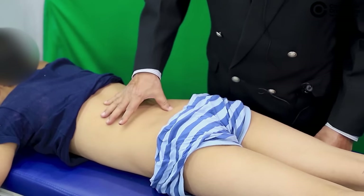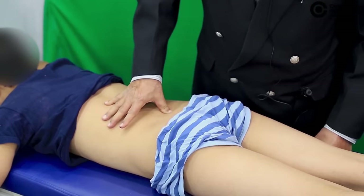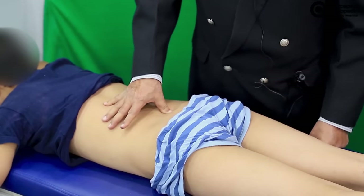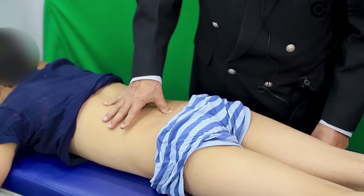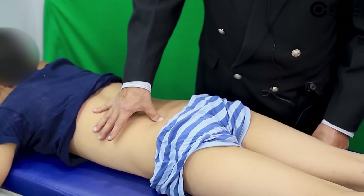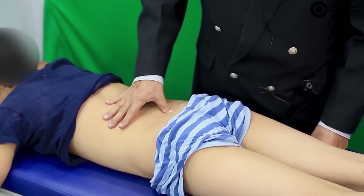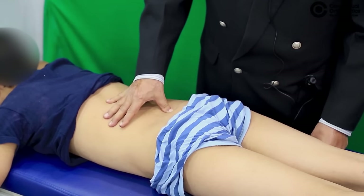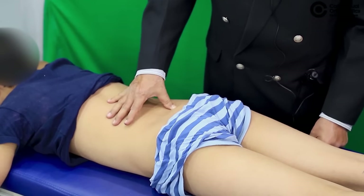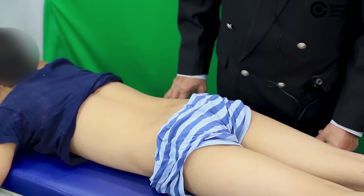If on direct anterior thumb pressure the patient winces, then the sacroiliac joint is tender. For comparison's sake, this should be tested on both sides before a final decision is made, because sometimes the pressure may be too much and the patient may wince on both sides. So this is usually a comparative test to pick up sacroiliac pathology.